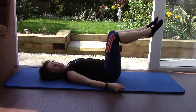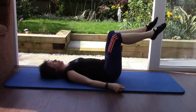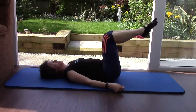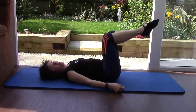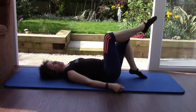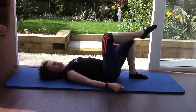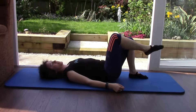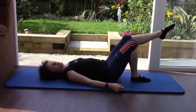Now let's change that to single leg stretch. Take a breath in to prepare. As you breathe out, stretch your right leg forward. As you breathe in, bend your knee. Change legs. Level 2s: breathing out, stretching out, breathing in, bending back in. Level 1s: you've got one foot on the floor, so you're just going to stretch one leg out and in, about 10 times, and then change legs. Level 2s: staying with both legs lifted, doing alternate legs.